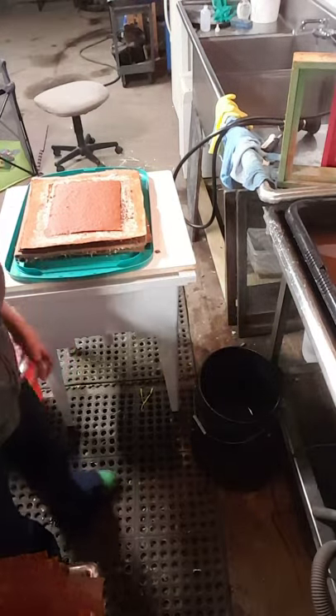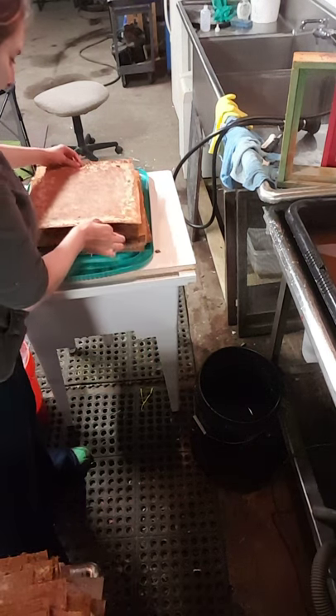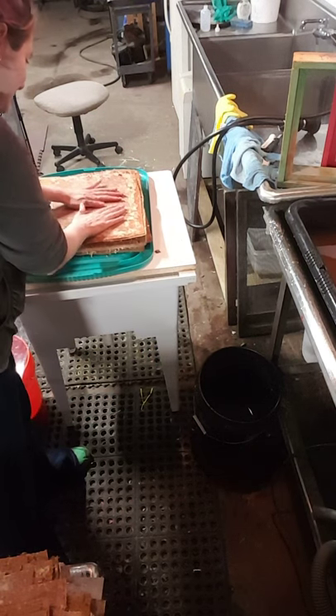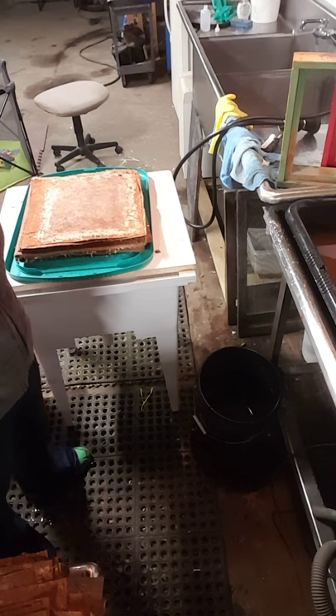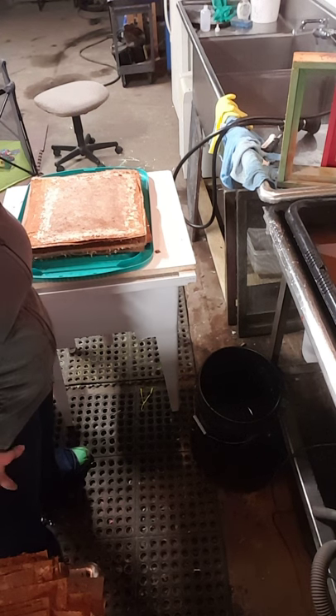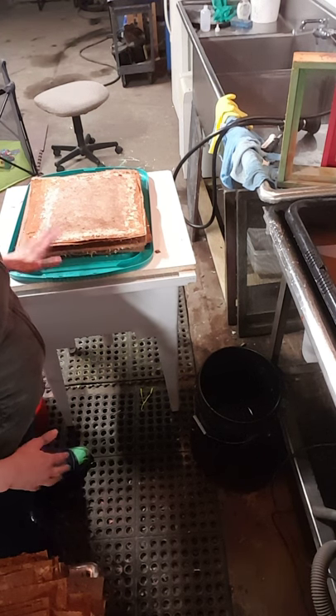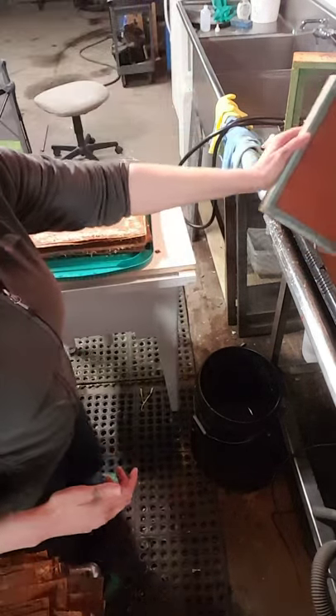Once you're done with that, you take your next felt — these are actually pellets. I'm using these older ones since this pulp is very dark and very orange and I don't want to have stains on nice brand new felt. You put the next pellet down and then couch the next sheet on top of it.